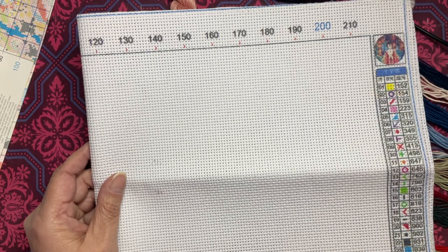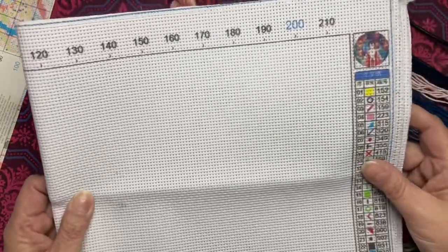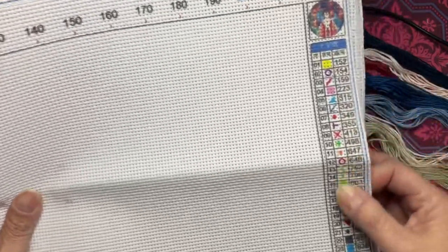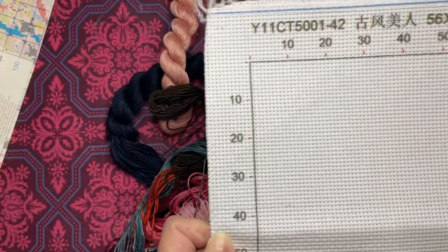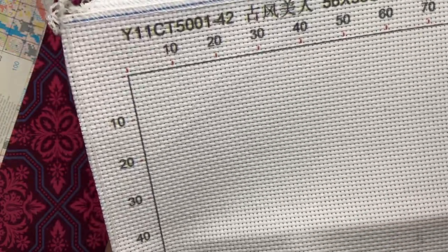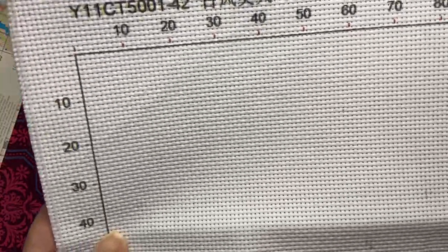They have some really cute patterns and they're very reasonably priced, so definitely go check them out. This is the cloth — I don't know if I will use it to stitch this design since it would make it really really large — but they do have the key along the side, the grid marks, the numbers across the top and down the side. There are also some places on here where it looks like it got some ink on it from the stamped ones, but if you stitch on it it would cover that up.